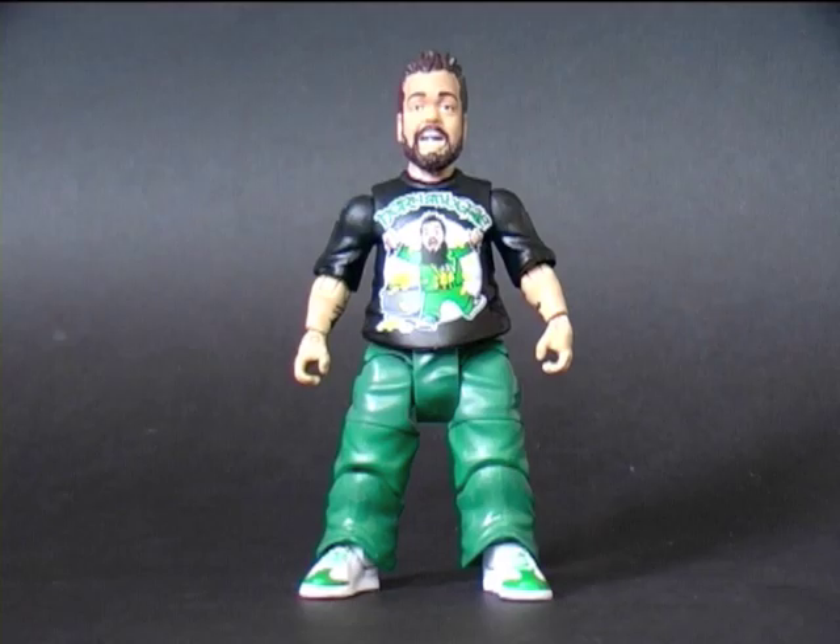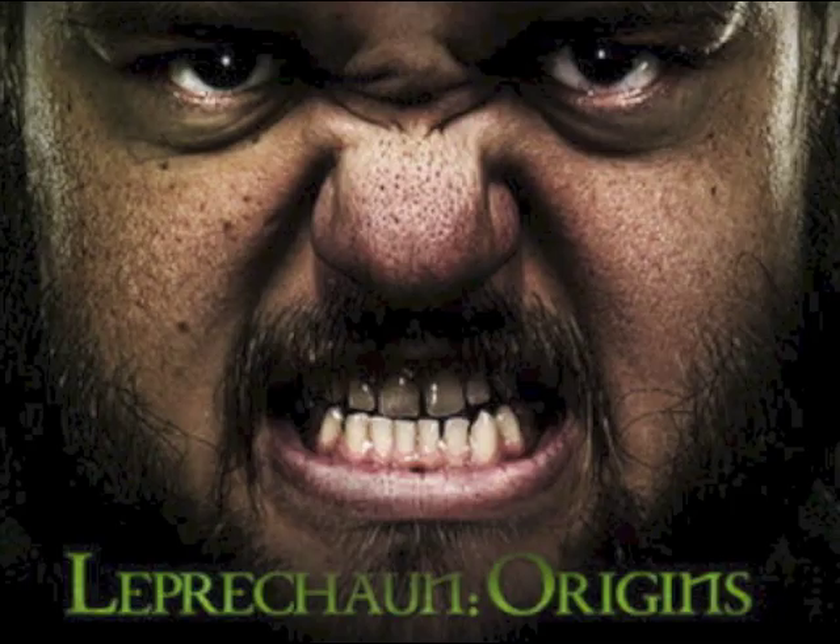I'm not really sure what the long-term plan for Hornswoggle is in the WWE. He seems to have floundered around for ages. I remember a while ago I heard he was set to play the lead role in a reboot of the Leprechaun horror franchise, and I heard nothing more. I guess Vince ran out of matches with which to set fire to his money.